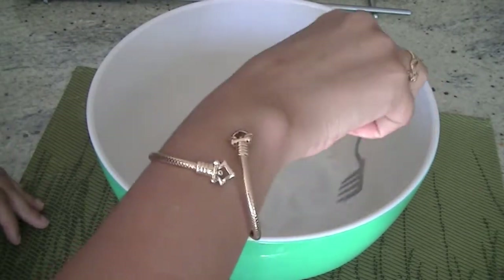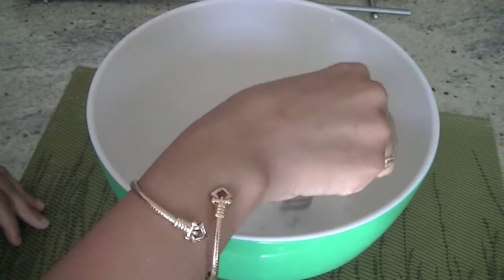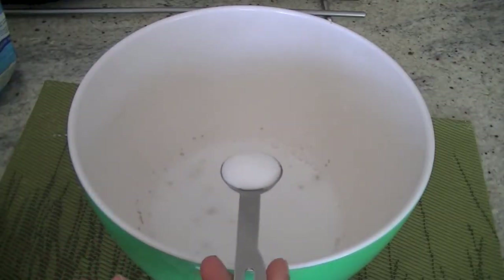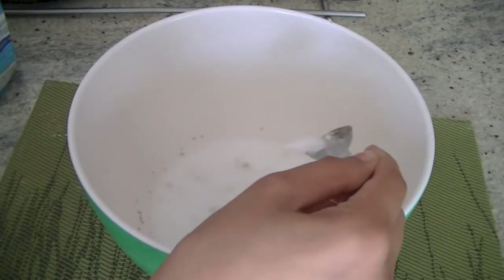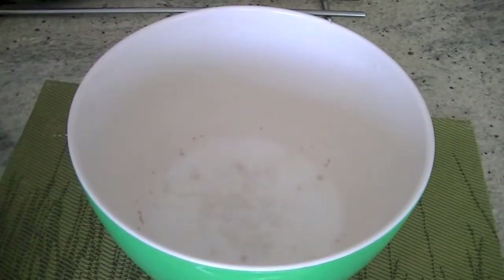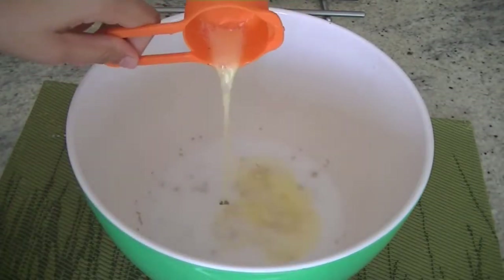Then we will add in the other ingredients, starting with one teaspoon of salt and two tablespoons of granulated sugar, then three tablespoons of butter — the butter is going in melted.